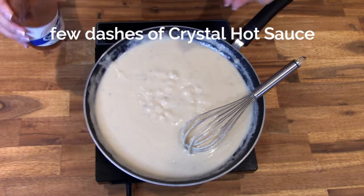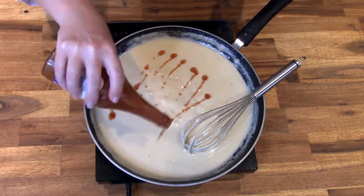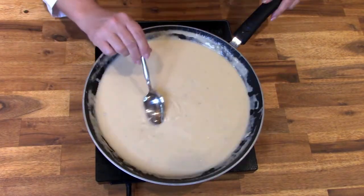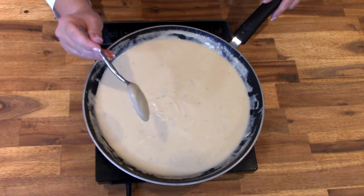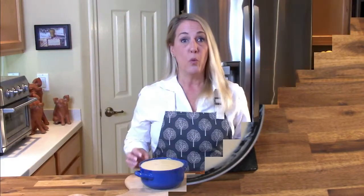To bring out the best of all the flavors and give it one extra layer of dimension, add a few dashes of Crystal hot sauce. When the dip sticks to the back of a spoon without falling off, you know it's the perfect consistency and it's ready to serve.